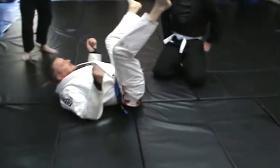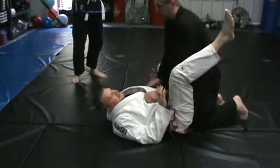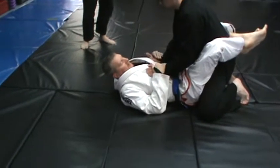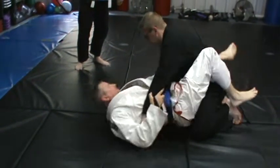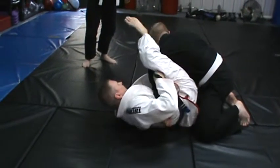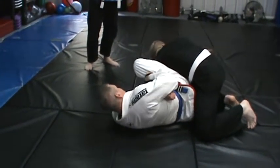But for you guys, just to get the basic — if you're not familiar, some of you guys know omoplata, some of you might not be — I want to sweep his hands over to the side, and then I'm going to start pushing. I'm going to grab and hold on to it, start pushing, bring that leg over. Boom, right to there.